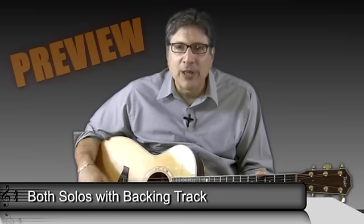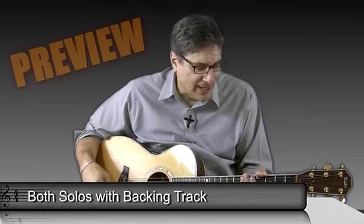So I think we're going to just play the track one more time and I'm just going to kind of solo myself against the chord changes.